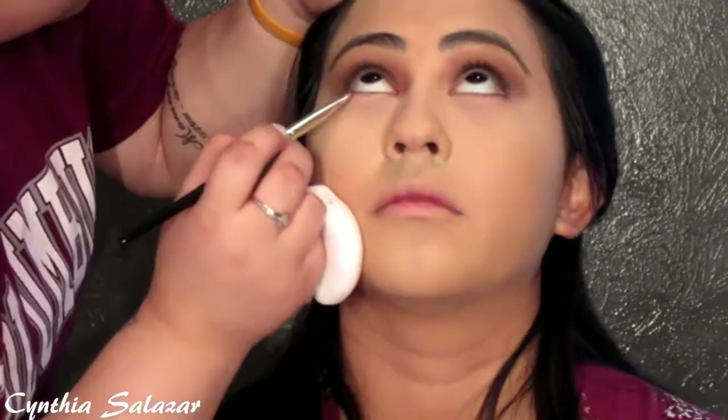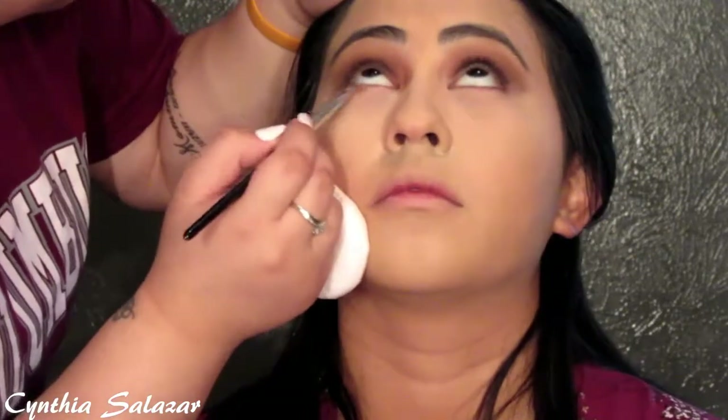My camera stopped recording, so in this next clip you see I'm baking her face — I set under her eyes so they wouldn't crease, by her smile lines, her chin, her forehead, and down the bridge of her nose. Then I'm setting her face with the Rimmel London transparent powder, dusting off the extra loose powder.